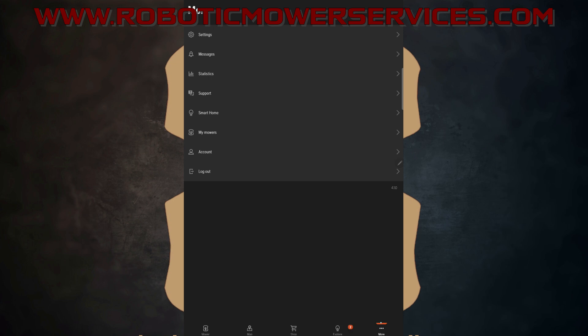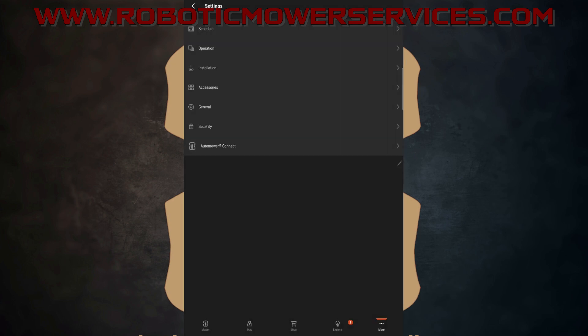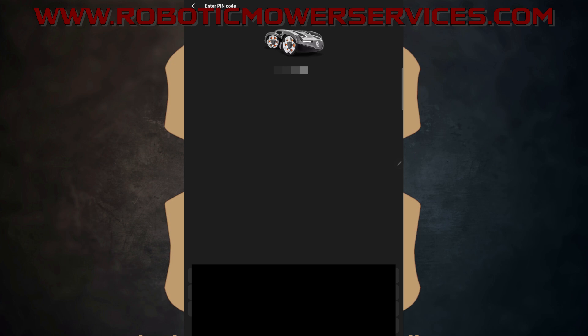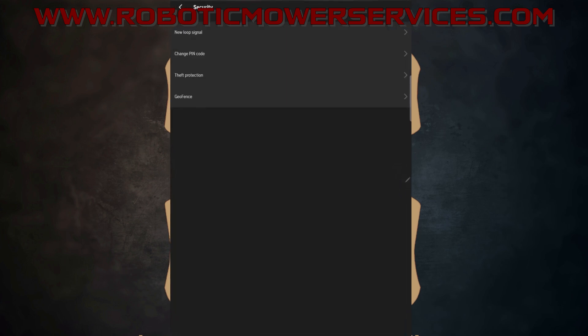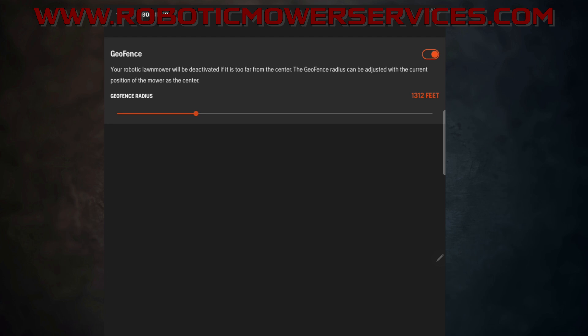Go to More, then Settings, then Security, and enter your pin code. There you'll get the option for Geofence — tap on that, make sure it's turned on. Here you can set your radius in feet: slide it anywhere from 656 feet up to 3,281 feet from the center point. Once you have the distance you want, hit Save.